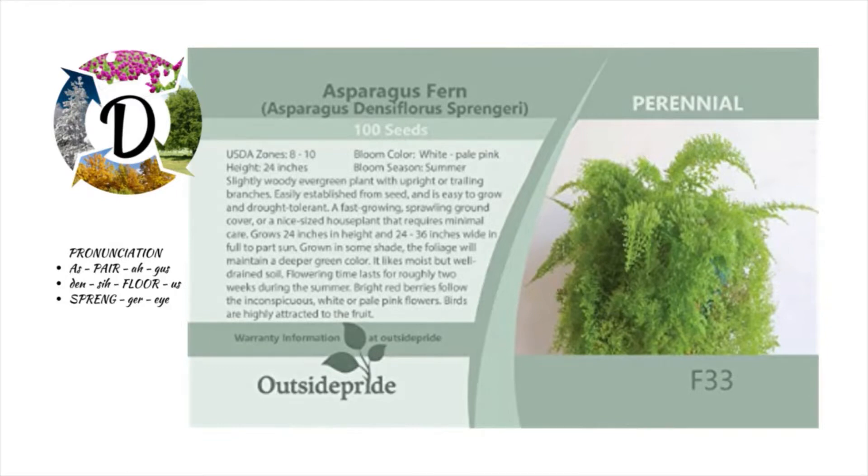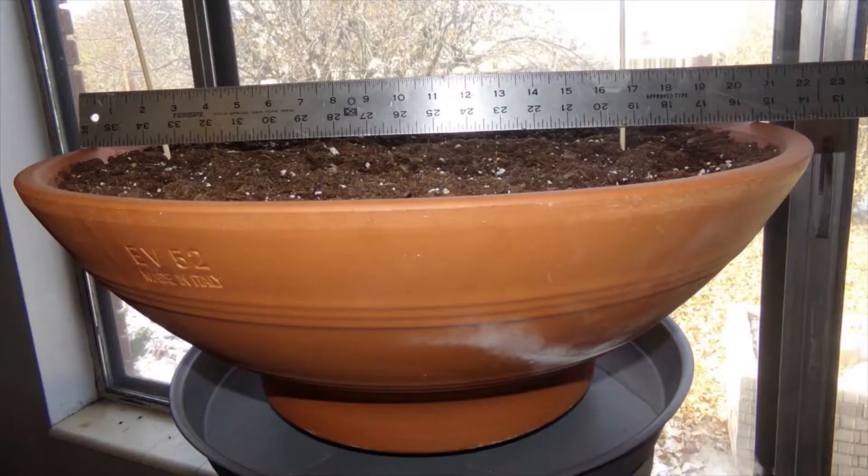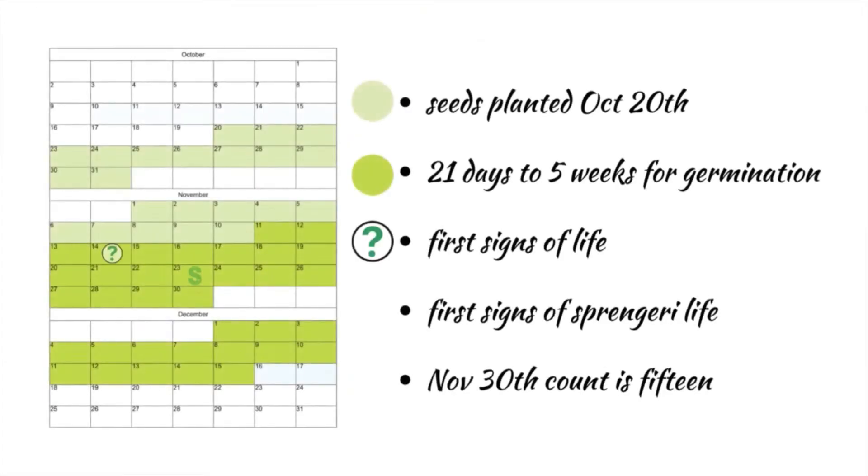The packet of 100 seeds arrived on the 20th of October. I had the pot all ready for planting and I sprinkled all 100 seeds as evenly as I could over the soil. It's a round pot that's 19 and 5/8 inches across. I watered them and then covered them with clear plastic.